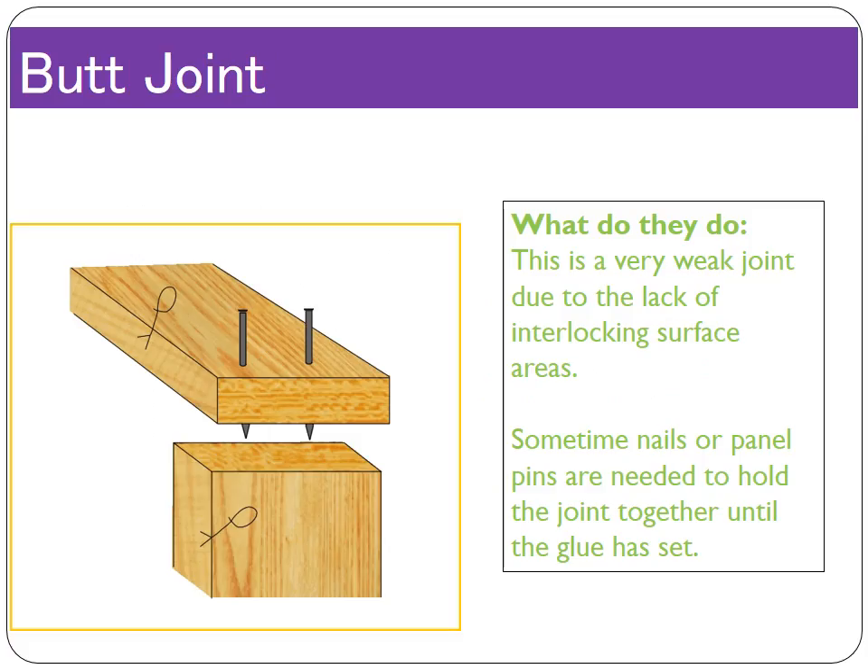In contrast, the butt joint is the weakest joint because it has only two sides touching. Unlike the halving joint or the mortise and tenon joint, there's nothing stopping the pieces of timber from slipping away from each other — no rebate or hole holding them in place. In the picture, you can see two nails or panel pins have been knocked through the wood to hold the joint in place until the glue dries. PVA takes at least a day, if not a good few hours, to dry properly.